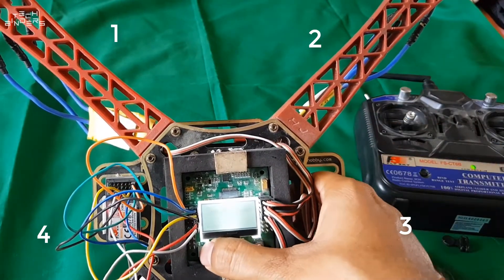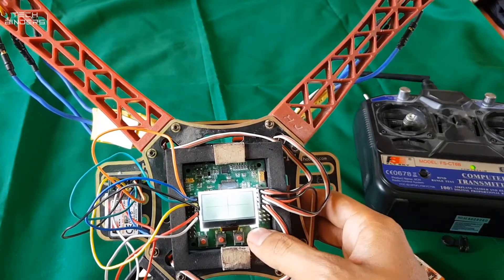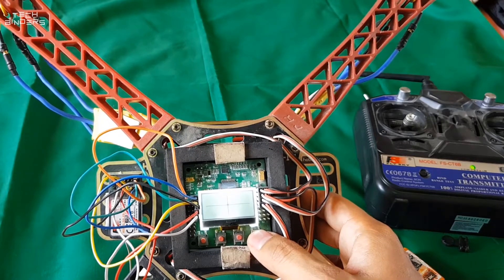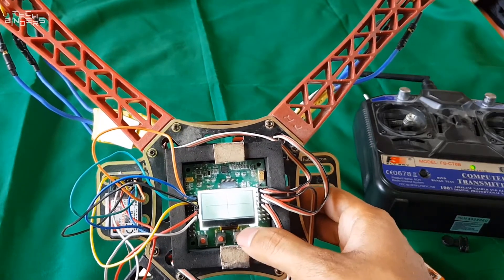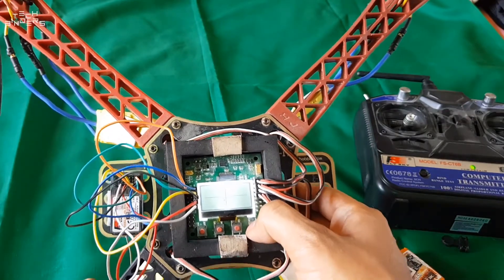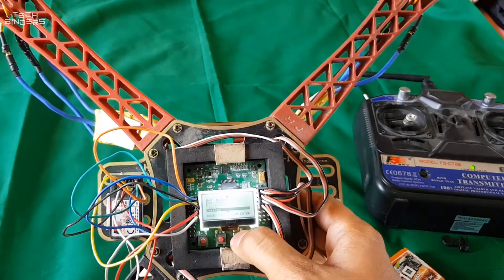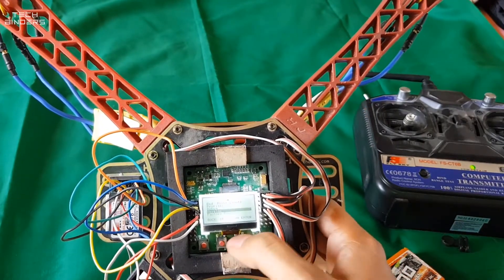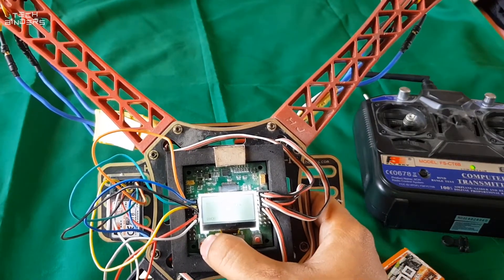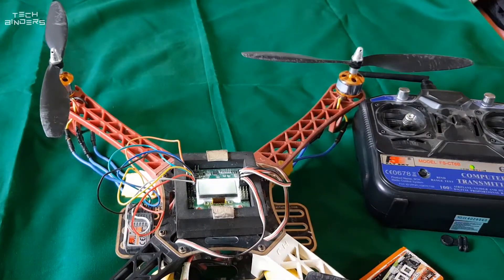The gyro bubble is used to check whether you have placed the quad in a flat position and whether it is stable. If it is working, your gyro sensors are working. You also have an acceleration bubble to verify your accelerometers are working. The version is KK 2.1.5. These are pretty much all the settings required for basic configuration.